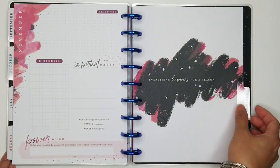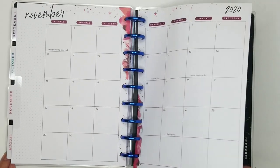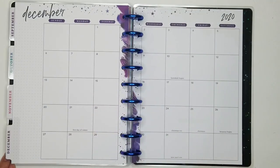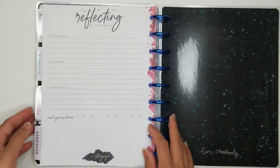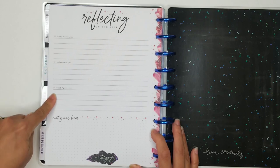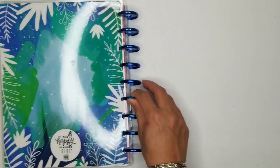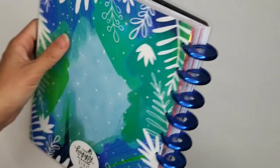'Everything happens for a reason.' And then 'Find your wild.' The very last page is a reflecting on the year page, which is different — that's really cool. It has sections for reflecting on the year: body and wellness, relationships, work and projects, and then next year's focus. The Stargazer. And then on the back, it's like blue and green and light blue splotches — I said white earlier but they're more light blue. And here's the back cover, which you can't see well with my light, but it looks the same as the front, except without the foiling.